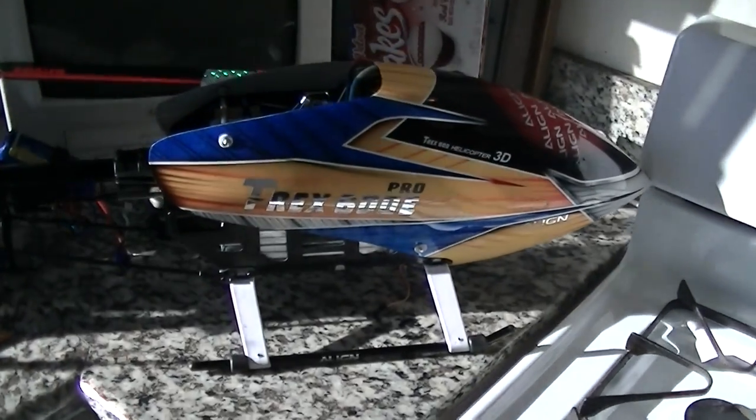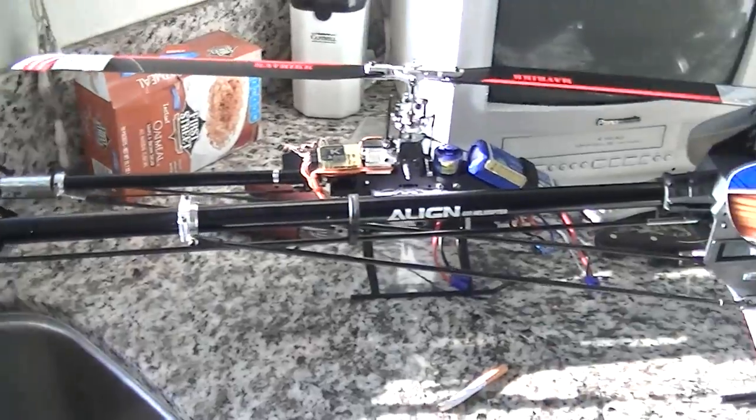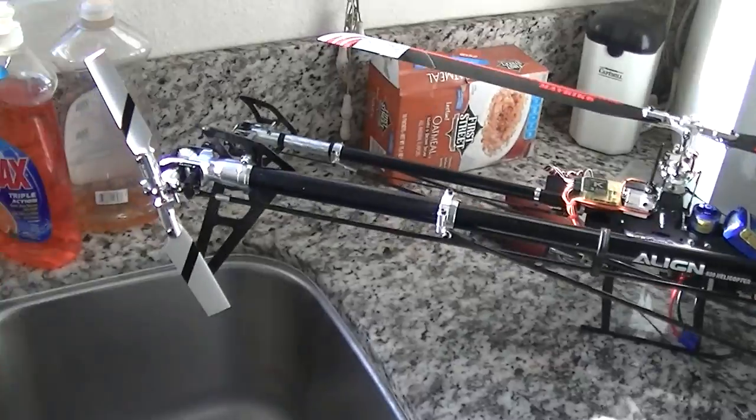I can't wait to take my 450, my 500, my 600, my 700 all to the park for a nice time. I'm gonna have to buy a truck! Thanks for watching, y'all.